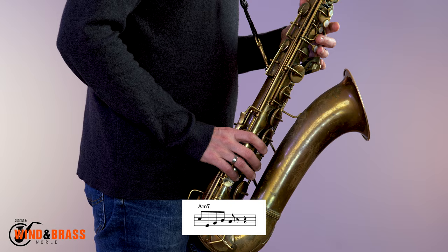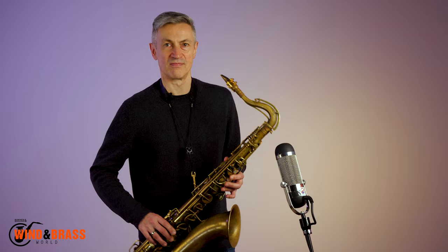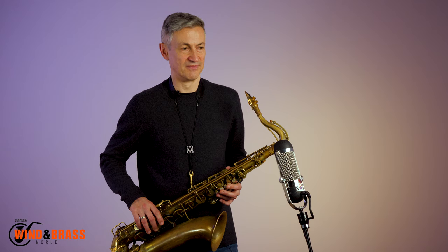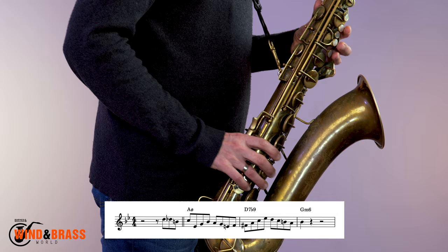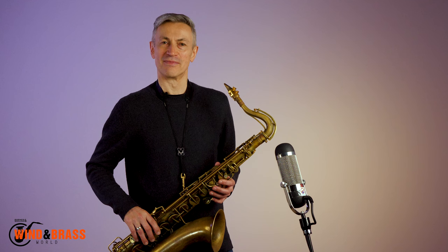One, two, one, two, three. So the whole thing fits together like this. One, two, one, two, one, two. Here is the same idea adapted to a minor 2-5-1. One, two, one, two. I strongly recommend learning these lines through the keys. Happy practising!